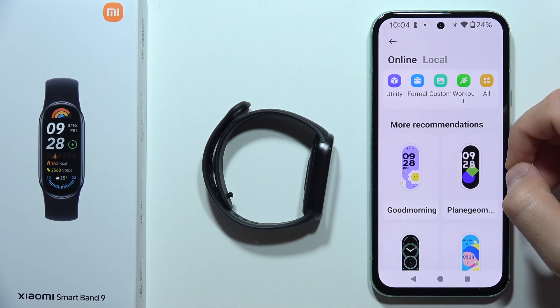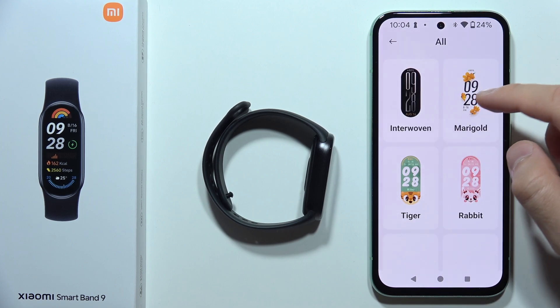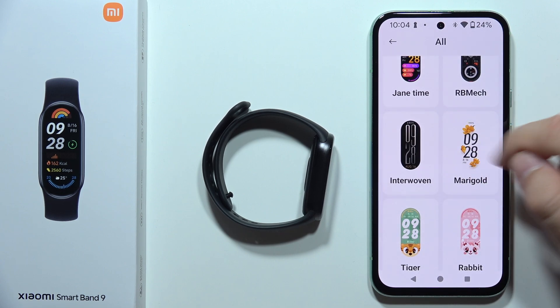Right now, you can quickly get access to all watch faces by clicking here. So now you can just search between all of these watch faces. Let's say that I would like to get this watch face, so I have to tap on it.